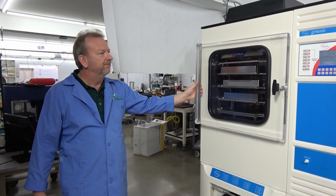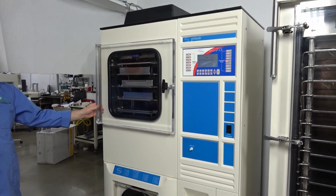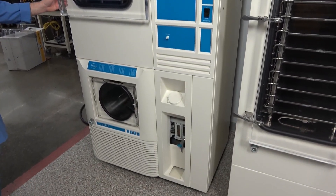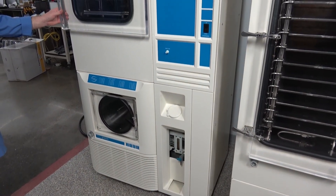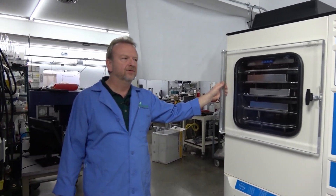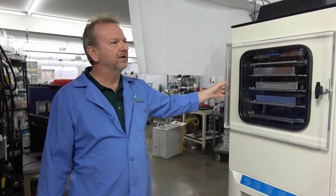There are a few things you perhaps can't do compared to the newest version, but simplicity is what a lot of lab techs really like — just having something simple and straightforward.